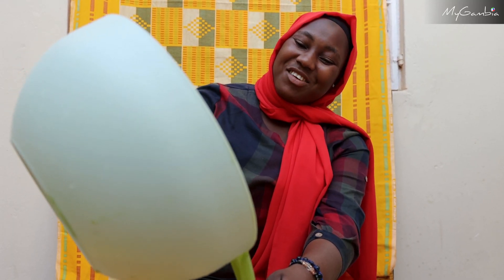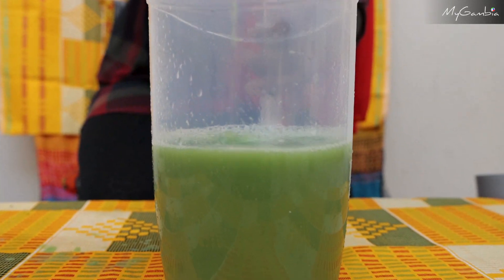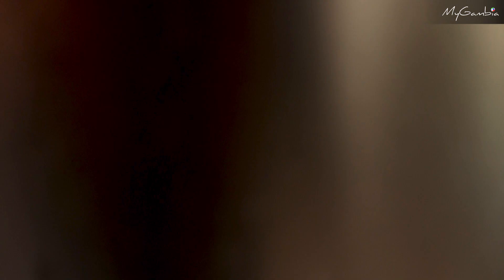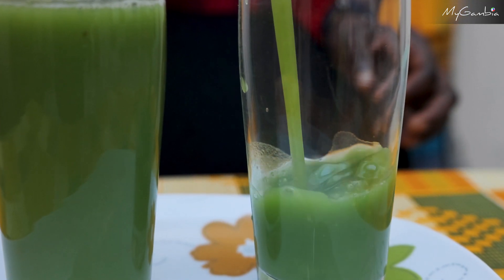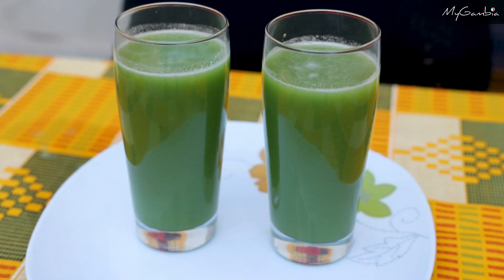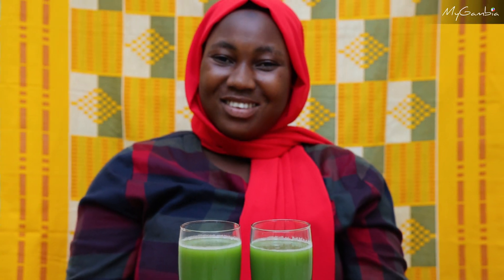Let's cool down the juice and enjoy it. Your organic bitter juice is ready.